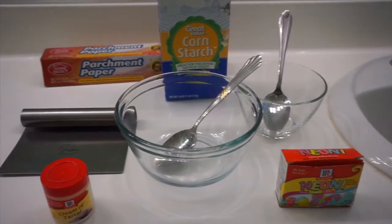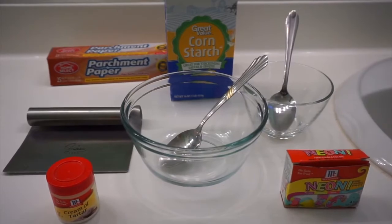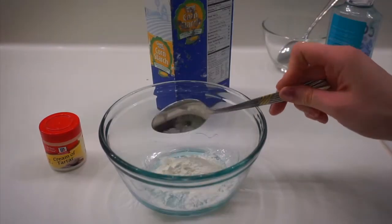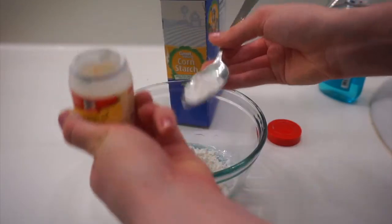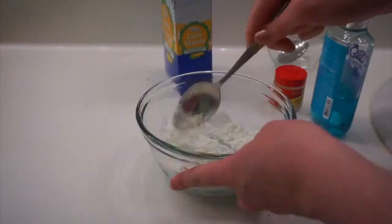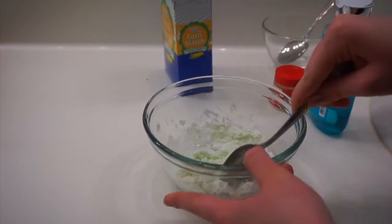The things you'll need are cornstarch, parchment paper, a knife, spoons, bowls, cream of tartar, food coloring, and soap. I am taking this soap and putting that into the bowl with two spoonfuls of cornstarch and half a spoonful of cream of tartar. Once you've added that to the bowl, stir it around until it feels like a dough consistency.